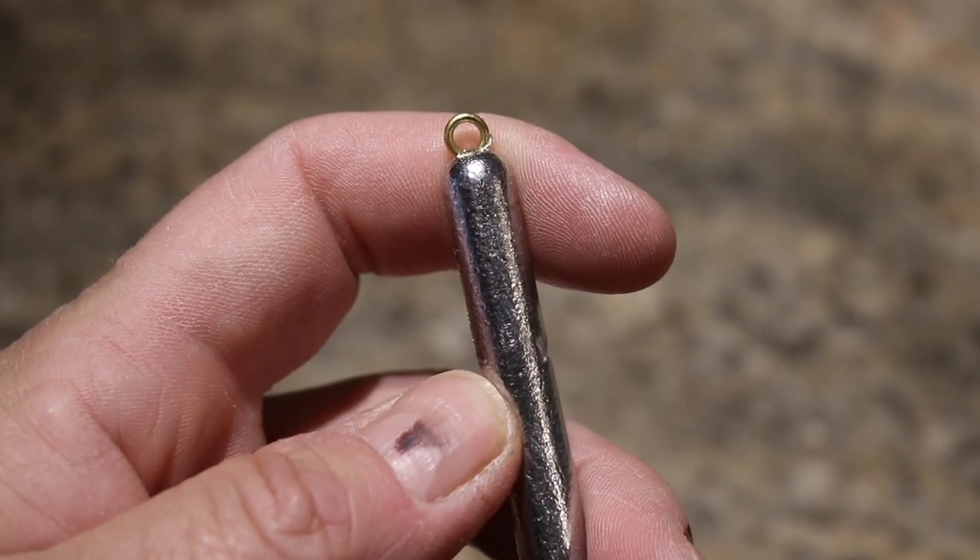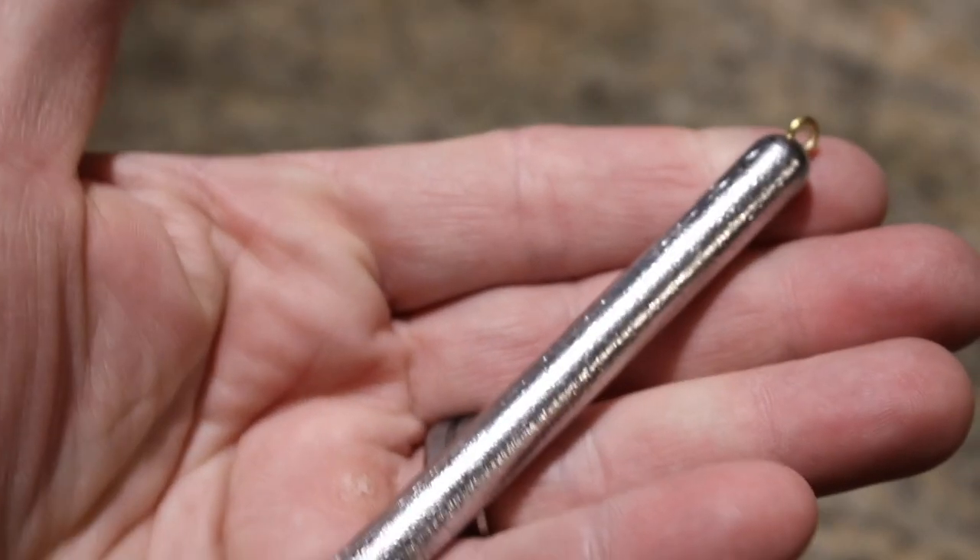Well, thanks to the internet, we got exposed to some other cool products out there that work, and one of them is the old pencil weight. It's basically a long piece of lead — not quite as long as a pencil, a little bit shorter, but about the same size. And it's either got a hole drilled through it or a loop on one end that you attach to your drift rig and use it for dragging.